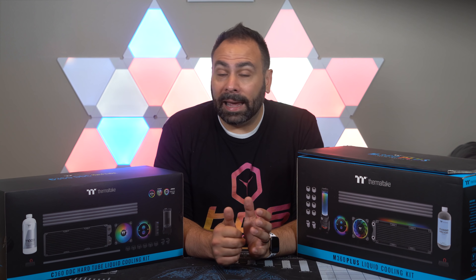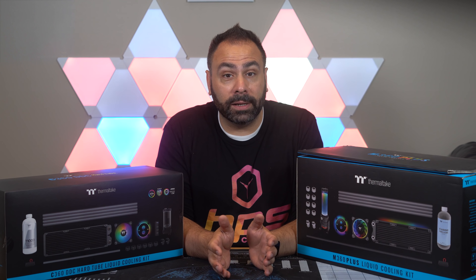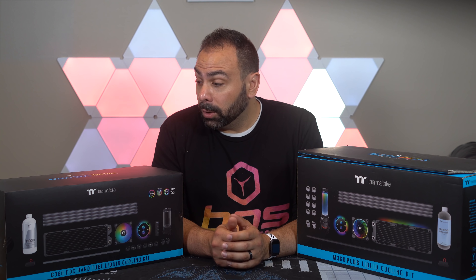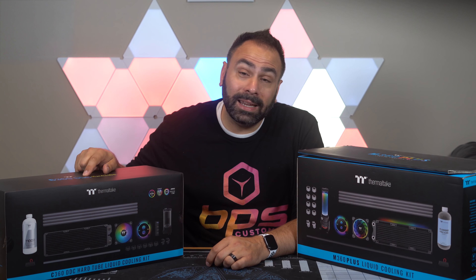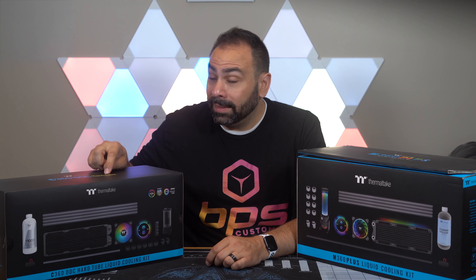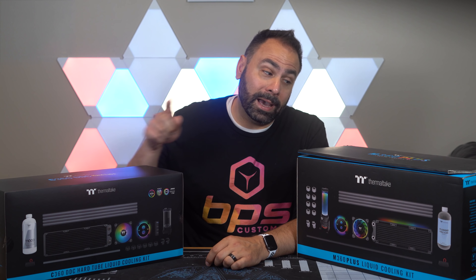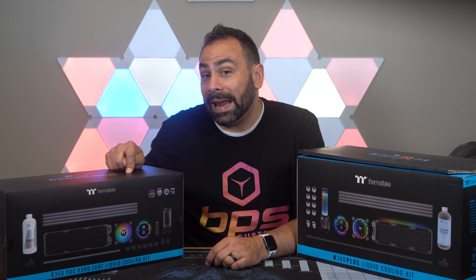I spoke to Thermaltake about this at CES and they said they had been working on some concepts for a full copper radiator, so that you don't have to worry about mixing metals and getting any galvanic corrosion. Well this arrived at the office the other day — the C360 DDC hard tube kit — and this kit actually addresses every single one of the complaints that people had, and it's $180 less.